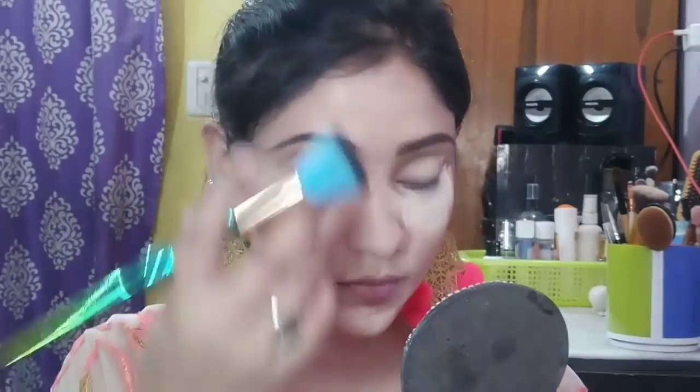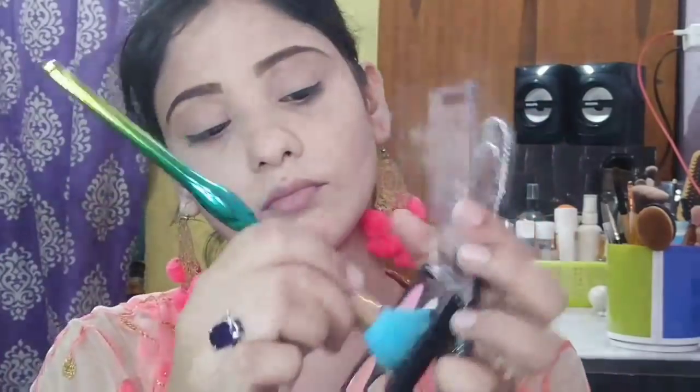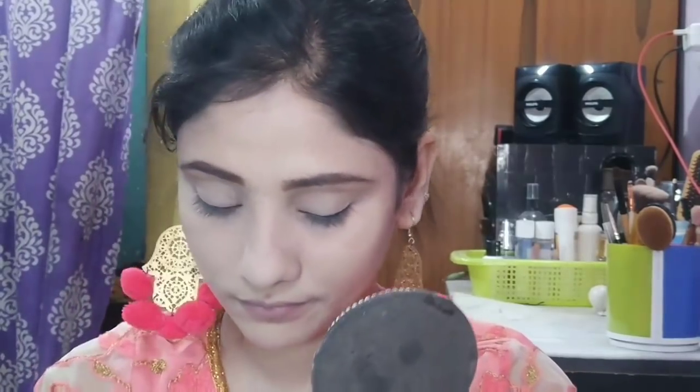With a fluffy brush, I remove my excess powder, and you can see it has brightened the eyes instantly. For setting my face, I will apply the yellow matte shade from Siwana's contouring palette all over the face and neck so my foundation will be set.